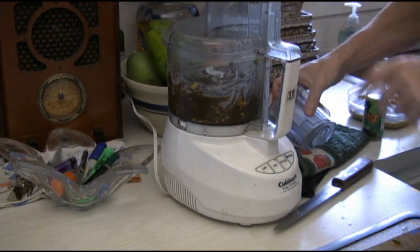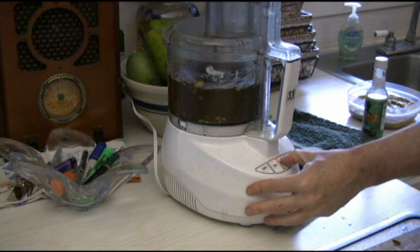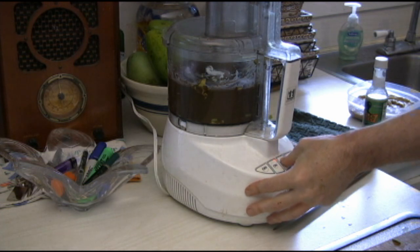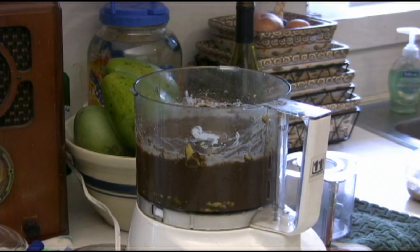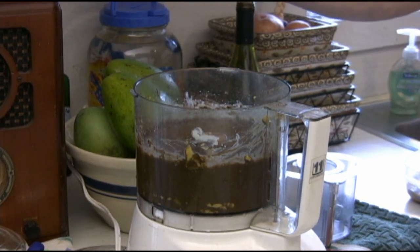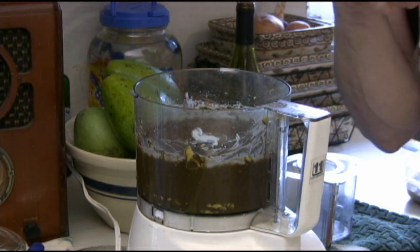I'm going to give this one more little shot and we've just about got it. It doesn't look like pudding, but it tastes like pudding — it really does taste like pudding.